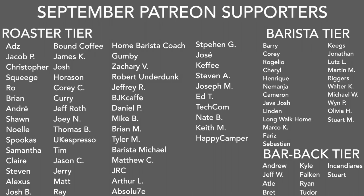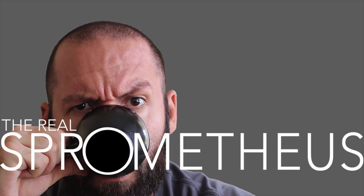A big thank you to my September Patreons and to the Barista and Barback tiers. If you want any information on my Patreon, there's a link in the description and the upper right-hand corner. A big thank you to you for watching — don't forget to like, share, and subscribe. Hit that little bell button for notifications of new videos posted every Friday. Follow my Instagram at Sprometheus for content throughout the week, my blog at Prometheus.com, my coffee at littlegiant.coffee, and as always, stay caffeinated, pony boy.